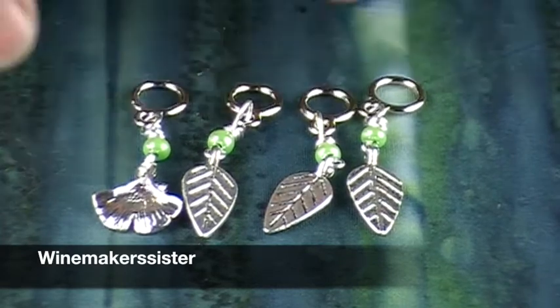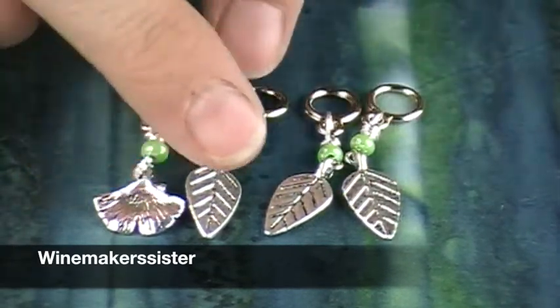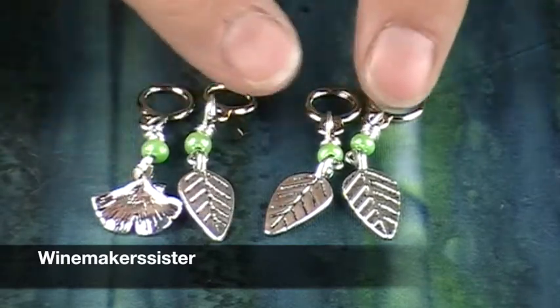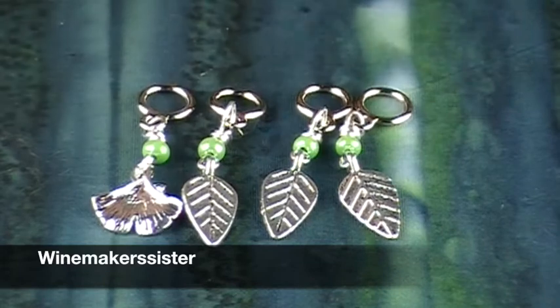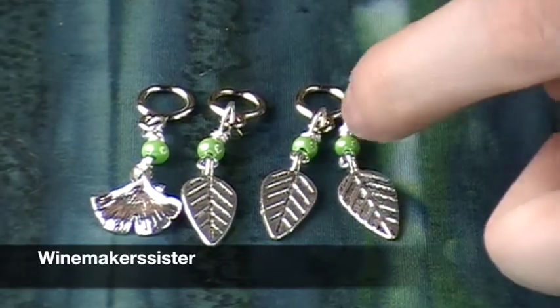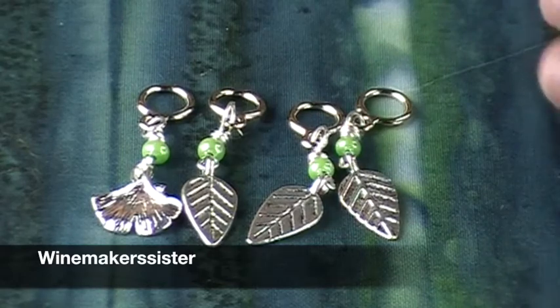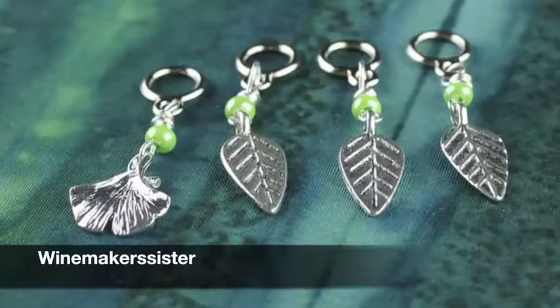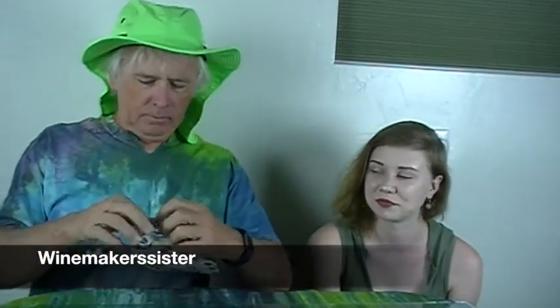Winemaker's Sister this month sent us these gorgeous little stitch markers with different leaves — a little ginkgo leaf and a regular leaf — with beautiful bright green beads on them. They're so pretty. It's like no other color — just that color, very shiny, almost a lime green.